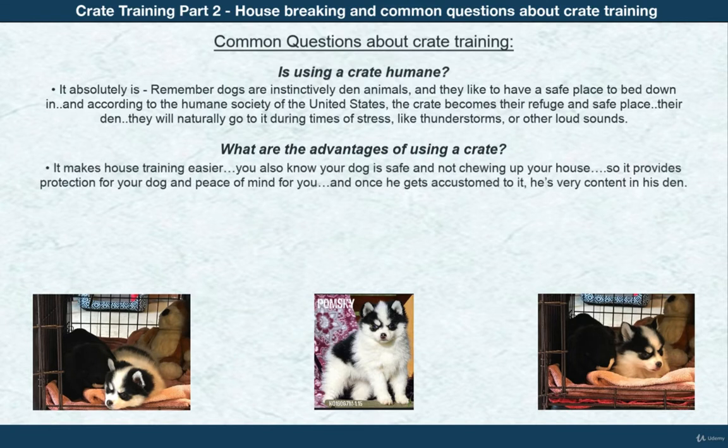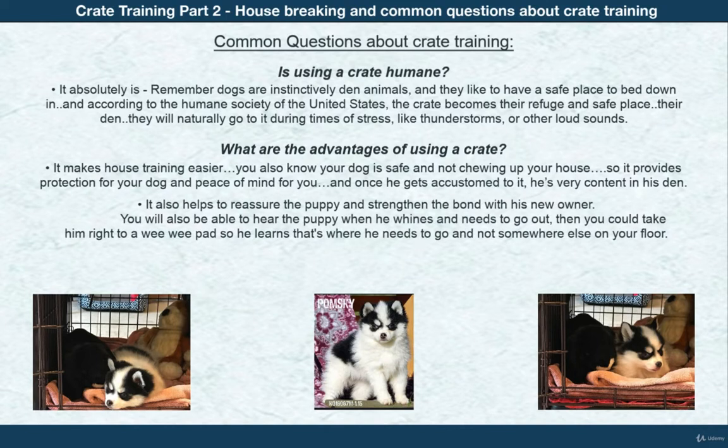What are the advantages of using the crate? It makes house training easier and you know your dog is safe and not chewing up your house, so it provides protection for your dog and peace of mind for you. Once he gets accustomed to it, he's very content in his den. It also helps reassure the puppy and strengthen the bond with his new owner, and you'll be able to hear him when he whines and needs to go out to the wee-wee pad.